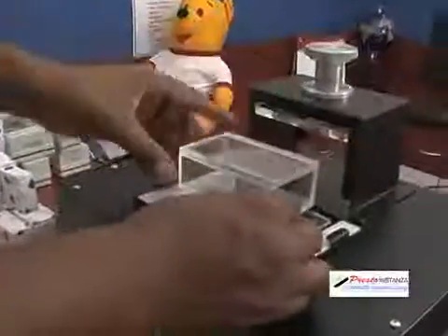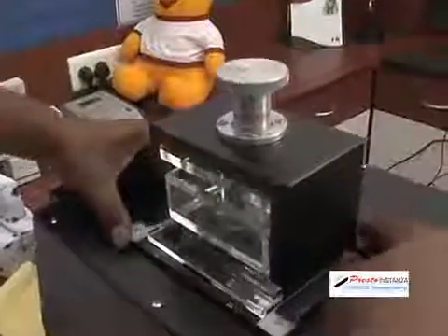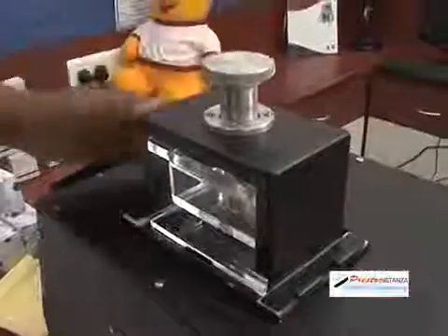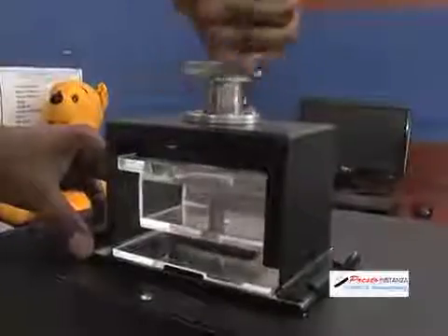Insert the inking funnel in the spacer provided. Place the complete arrangement on the exposure area. Now slide the pressure assembly along the rails and center it with the exposure area. Tighten the pressure knob till you achieve a good contact — there is no need to exert too much pressure.